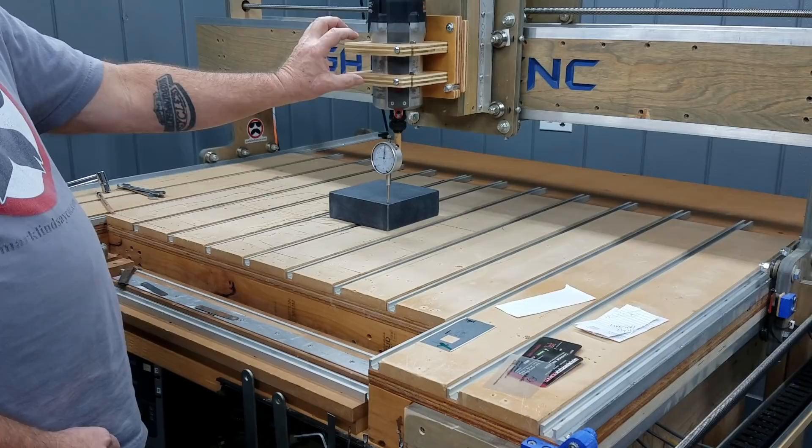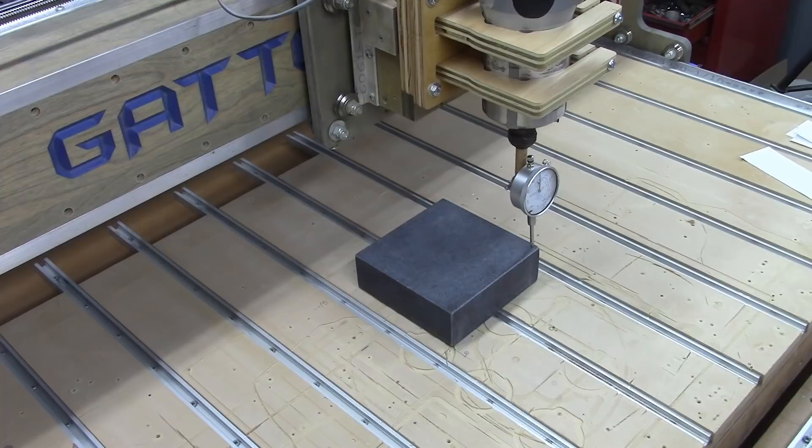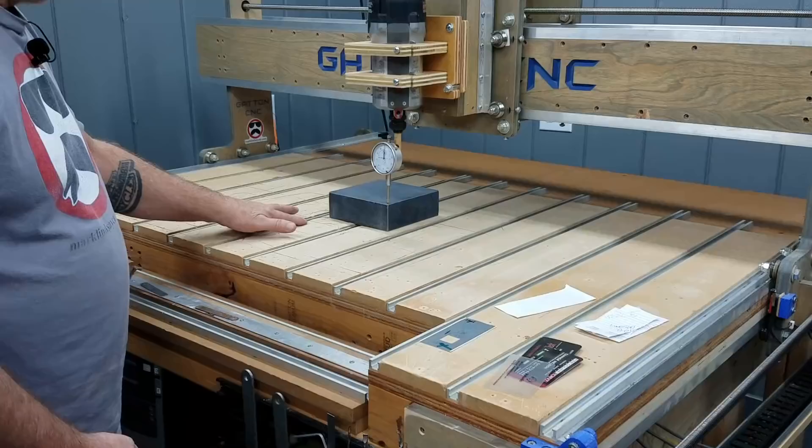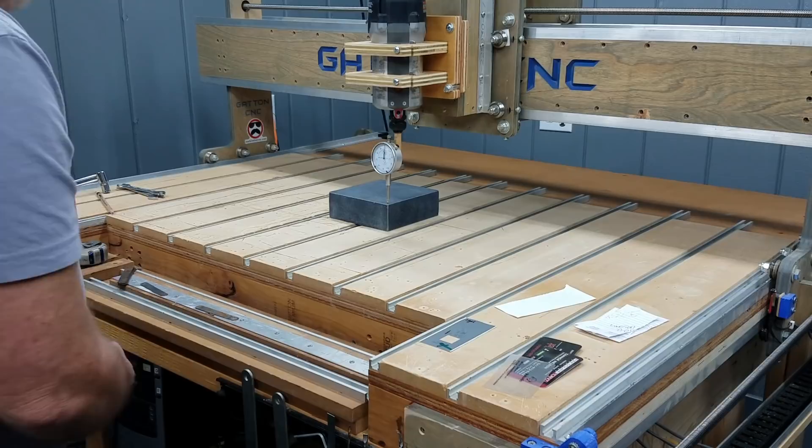I do not baby my spoil board. It looks like this corner is sitting over the top of a groove, so it could drop below the surface. I'm going to be going around and probably shimming all four corners, so let's go ahead and get on that.